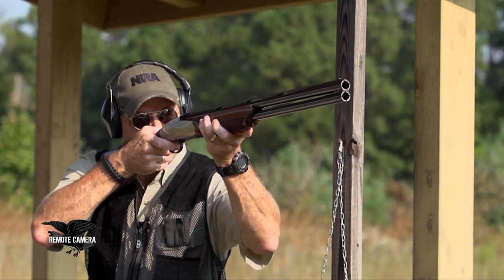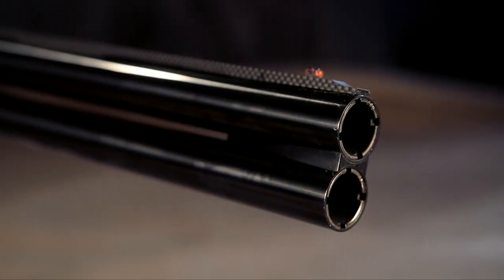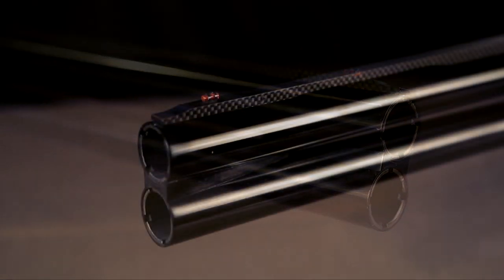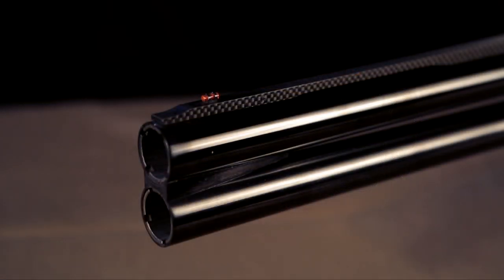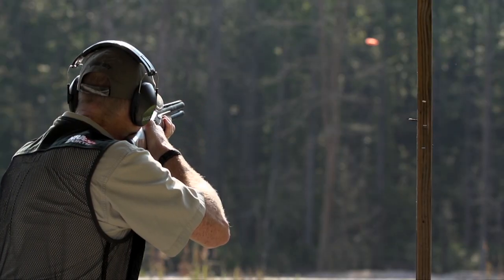The barrels don't have a side rib between them, so there's open area between them all the way out until about two inches from the muzzle. The solid carbon fiber rib has a red fiber optic pipe out at the end of the barrel, and that's your sighting system for the gun.